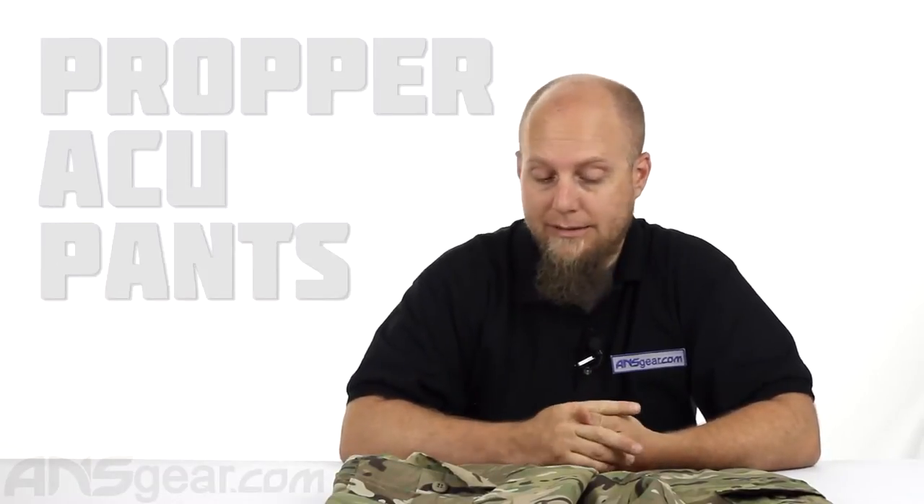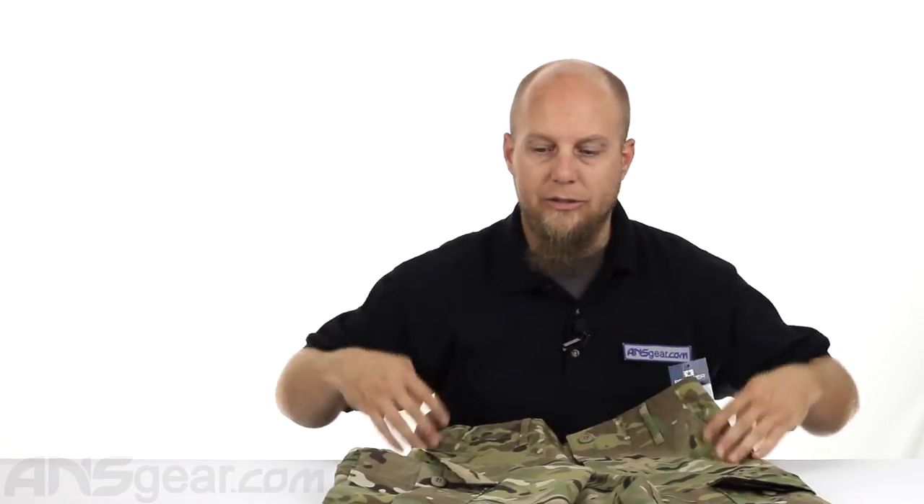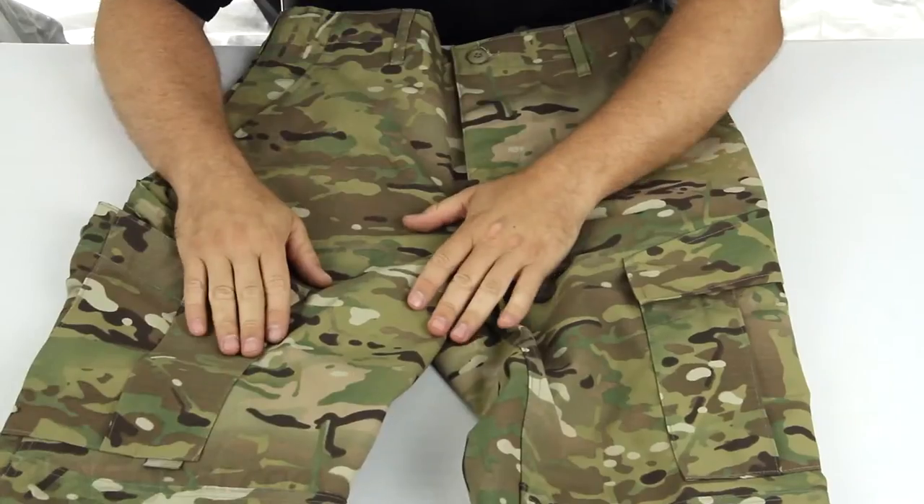Hey everybody, it's Rory again. We're gonna take a look at a pair of proper pants. This is the proper rip stop ACU cut multi-cam print pants. It does have the rip stop, which is a type of stitching that helps keep ripping down — if you were to get a rip in your pants it'll keep it from spreading. The material is a 65-35 poly cotton blend, 65% polyester, 35% cotton. It is in the ACU cut, so it is a style not a color, because you can obviously see that this is a multi-cam print.